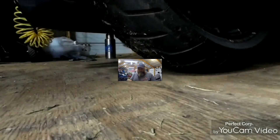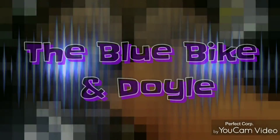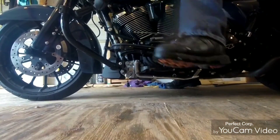Welcome everybody to the Blue Bike Indoors channel. Have you ever had this problem?